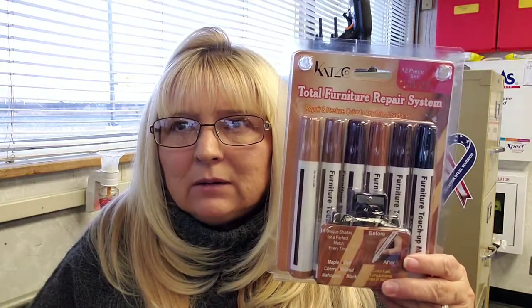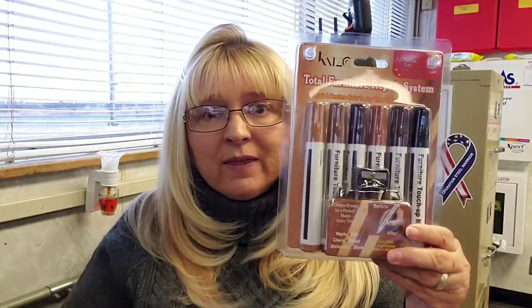We bought it to put our white screen TV on and it is gorgeous, but I somehow scratched it. When I'm vacuuming on the bottom, I guess I put the vacuum up on it, wanting to get right up to it, and in doing that I scratched the bottom of my fireplace.